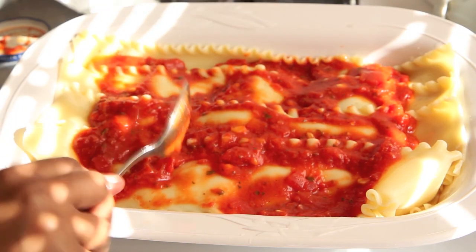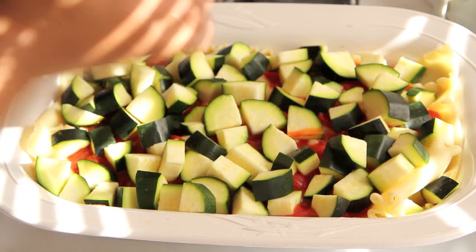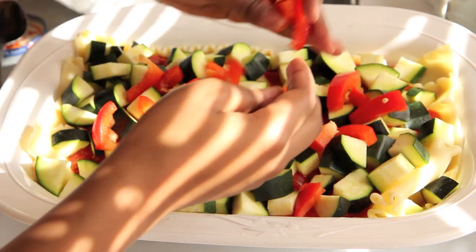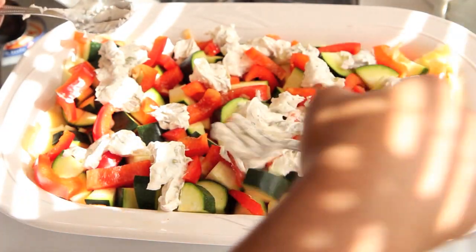Then you're going to repeat the process: more tomato sauce and lasagna pasta, then your zucchini and bell peppers. The vegan cream cheese mixture is full of salt, pepper, herbs, spices, and that briny olive, so you want to get that distributed throughout.